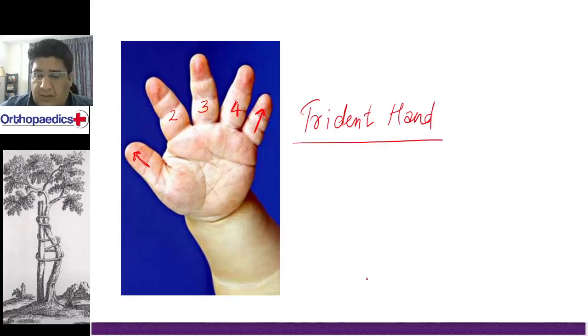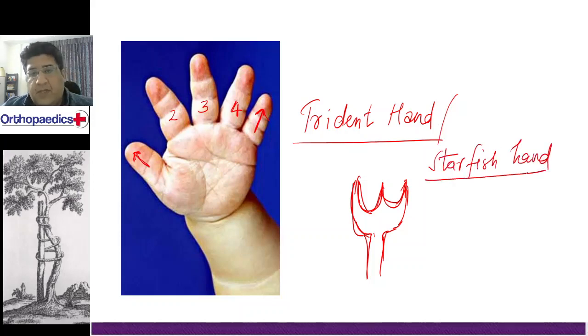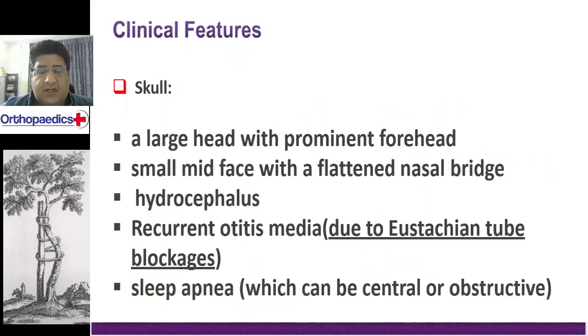It is also called the trishul hand — trishul is somewhat like this. It is called a starfish hand also. So you can call it a trident hand or a starfish hand. This is a classical picture that everybody should know.